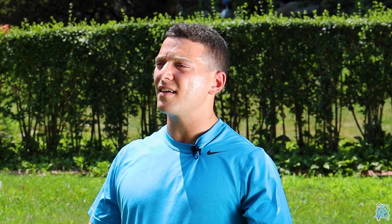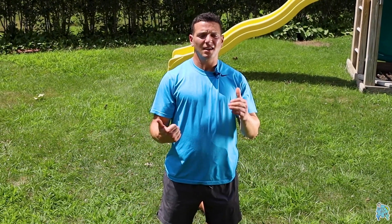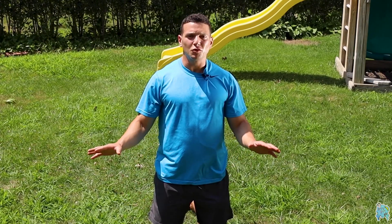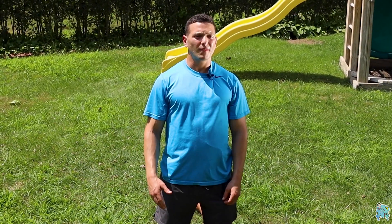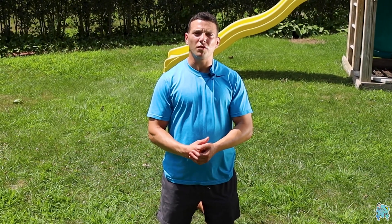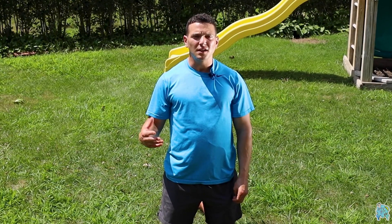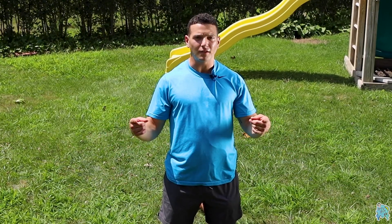And with that, that'll do for the DTV Fit full body dynamic warm-up. For upper body day, lower body day, if you're just getting out of bed or feeling stiff from sitting at the desk all day — do this any day, any time of the day, every day. We'll be back with more fitness, nutrition, and everything you need to live a healthy and well-lived lifestyle. DTV Matt for DTV Fit — see you soon.